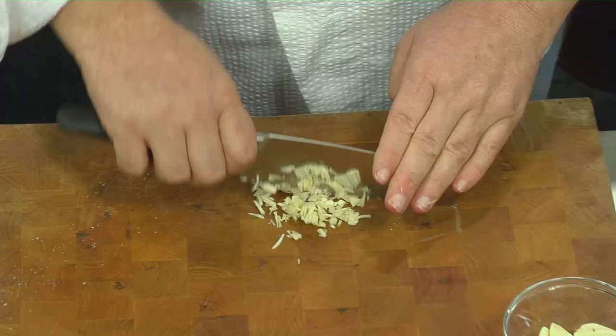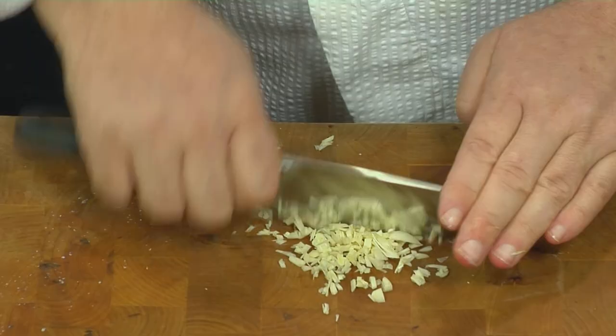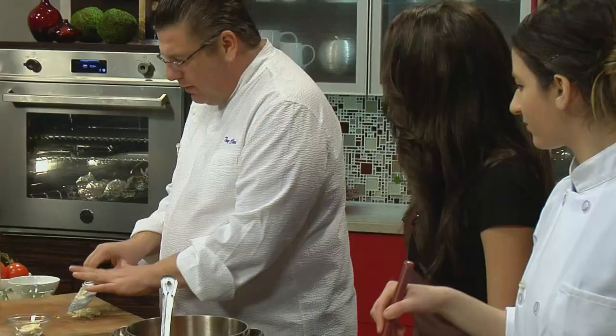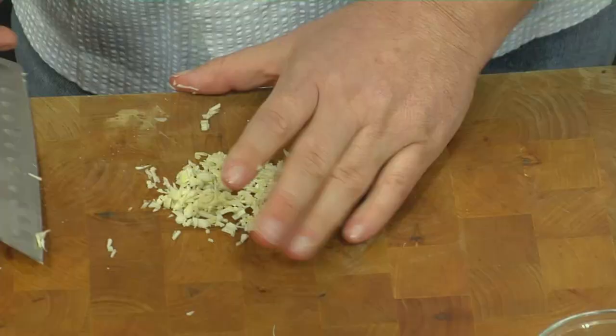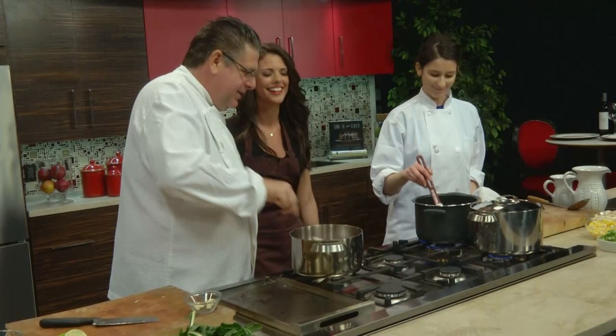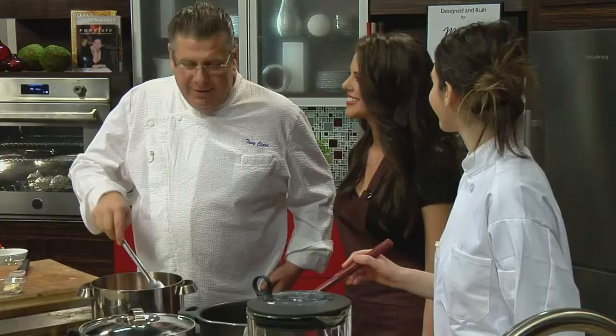Why don't you tell us a little bit about what part of Jersey you learned a lot of the seafood dishes? Well, I was raised in a Wildwood, Cape May area — down the shore. And I worked in a restaurant that was right on the bay, Layers Dutch Kitchen. Lots of fresh seafood. Well, my mom didn't want me in the house — she said got to get a job. She did mind. No, seriously.